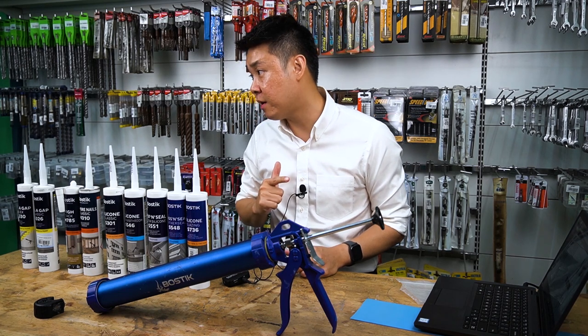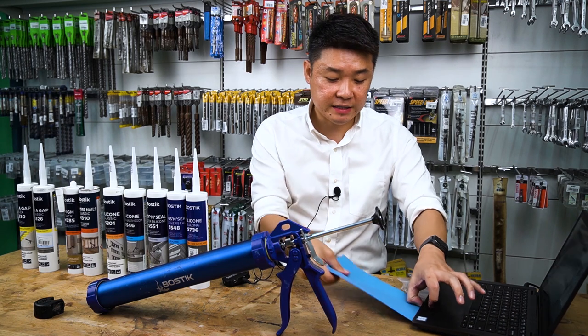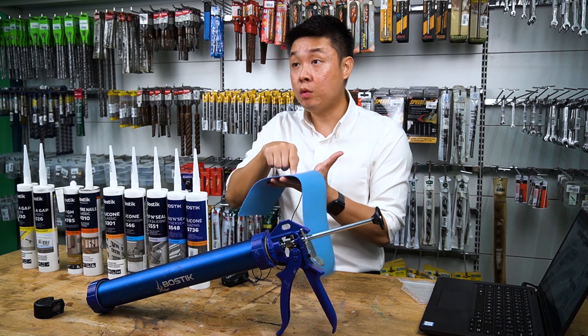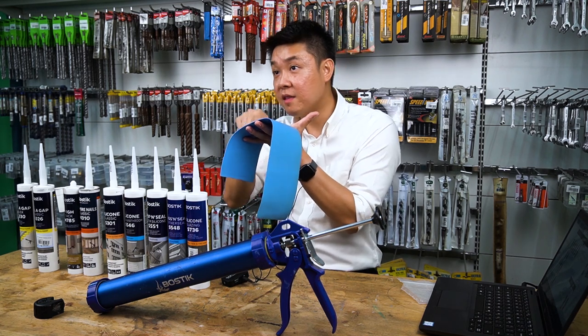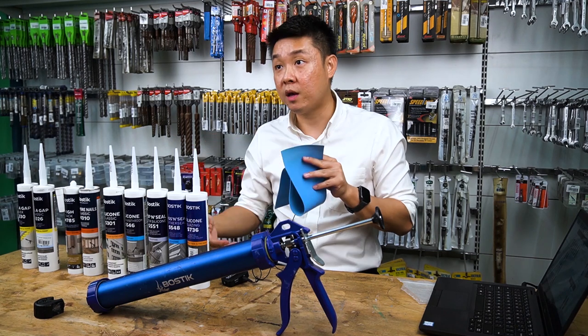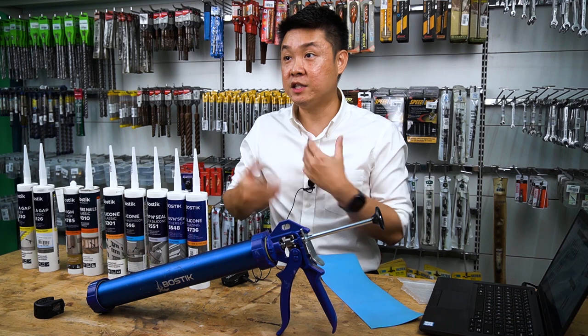Do you know what hydrophobic means? Let me take an example. If this surface is a hydrophobic surface and I put water here, the water will become like a droplet. When I move the panel, the droplet will go away — it repels water. This is called hydrophobic.